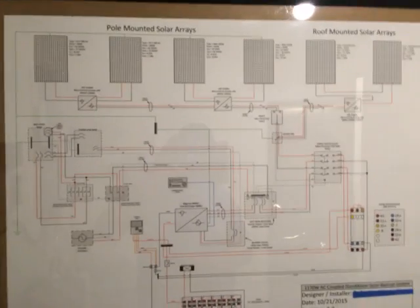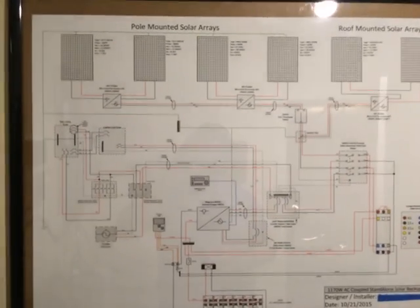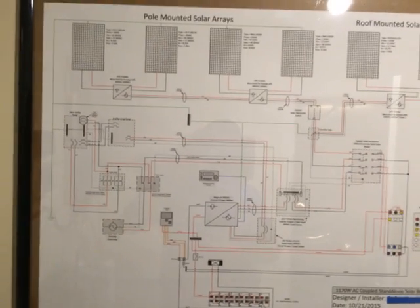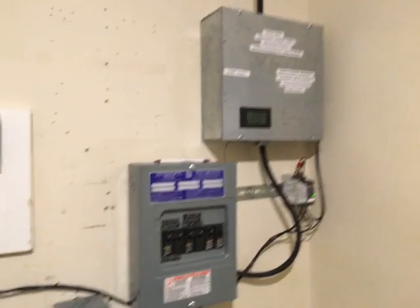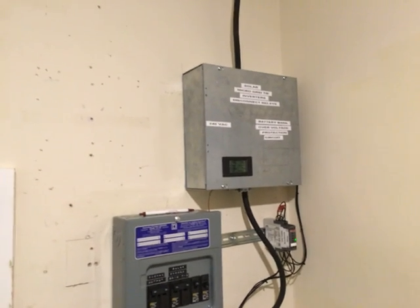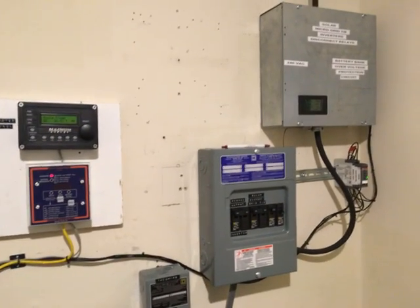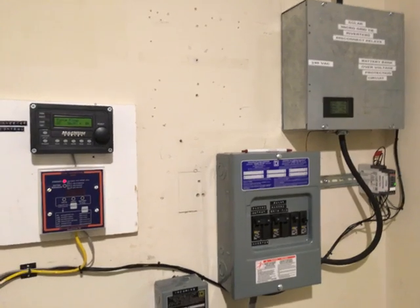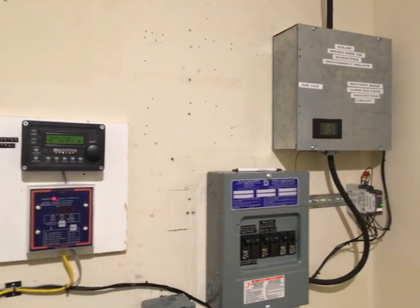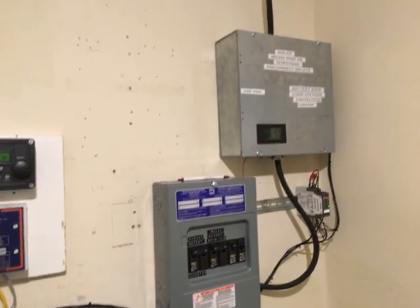I also did some research and found out that the attic fans I had running — thinking they'd help save money on cooling costs — were actually causing my AC unit to come on more. I read an article and checked it out, and sure enough, my attic fans were working against me. They were sucking the cool air out of my home through cracks and into the attic and out the roof. So with two attic fans running and the AC coming on more, that wasn't good financially.